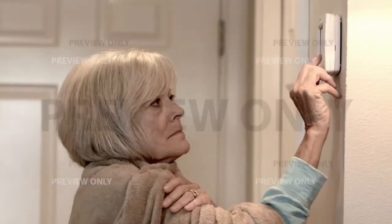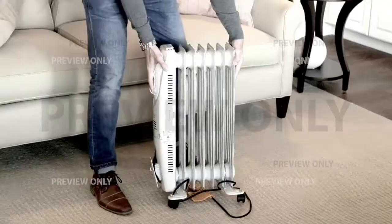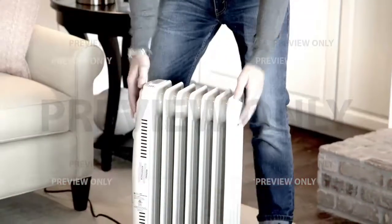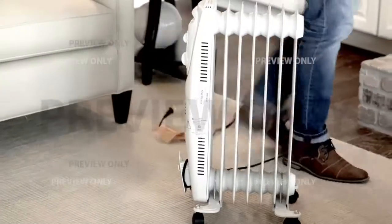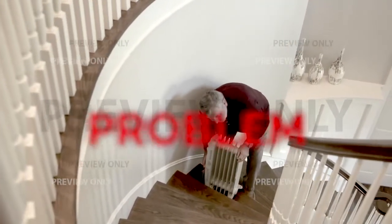Feeling the cold? Want to get warm but don't want to turn on the heat and waste all that money? We all know that traditional heaters can be too hot to touch and have dangerous cords. And what if you need to use it in another room or even upstairs? That's a problem!